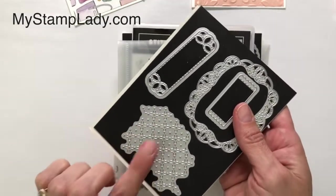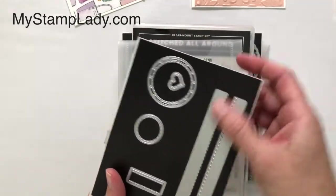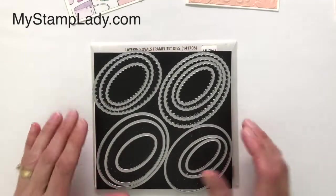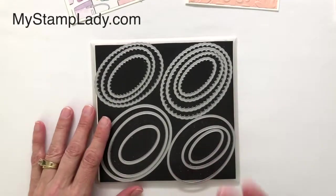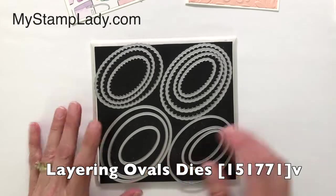This is a texture piece — it doesn't actually cut out, it just adds a little bit of texture and some edges here. I'm going to be showing you a couple of really quick and simple card ideas that you can do with this, and I've also paired it with the Layering Ovals dies.